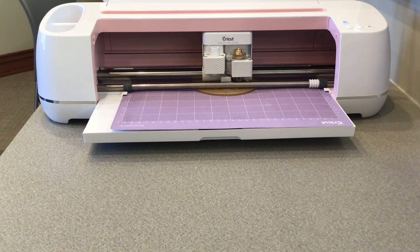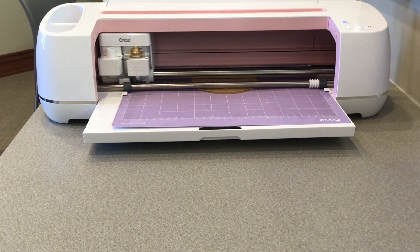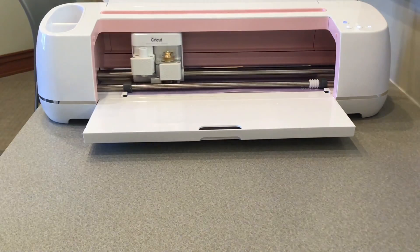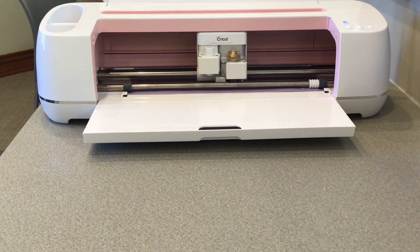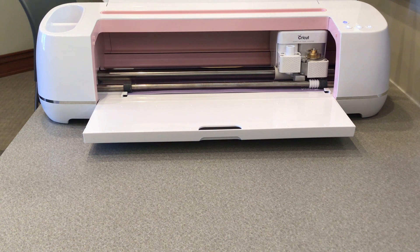When it's finished engraving the ornament, it will try to engrave the square we created in the design space, so when you see it moving to the edge of the mat like this, press the pause button on the machine. That way we won't engrave the mat.